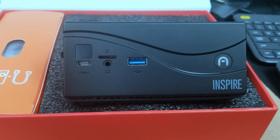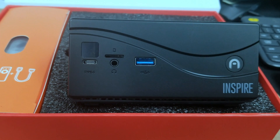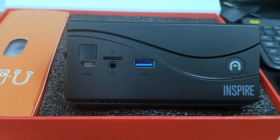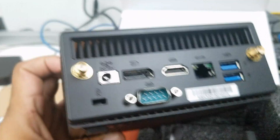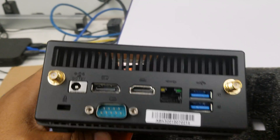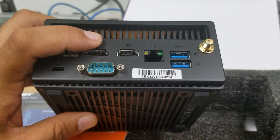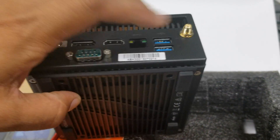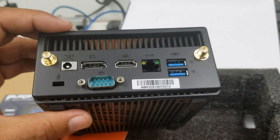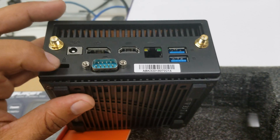Here's a look at the front of the unit — we can see a micro SD card slot, one of the three USB 3.0 ports, an audio jack, and a USB-C port. Flipping the unit around, we see two slots for the antennas which we can screw in later, a 4K DisplayPort, a serial port, an ethernet port, HDMI, and two more USB 3.0 ports.